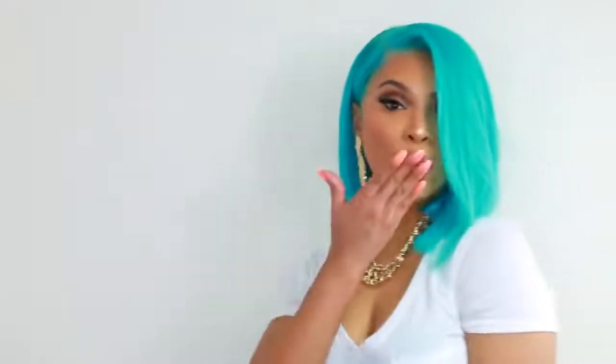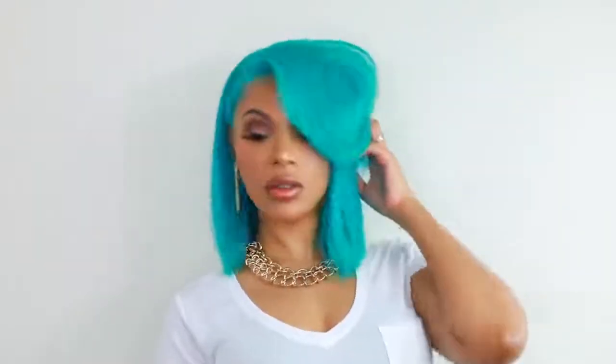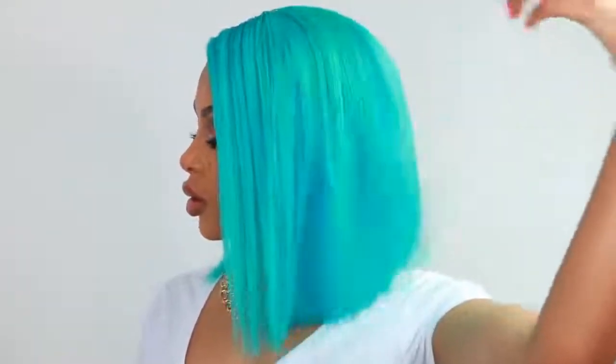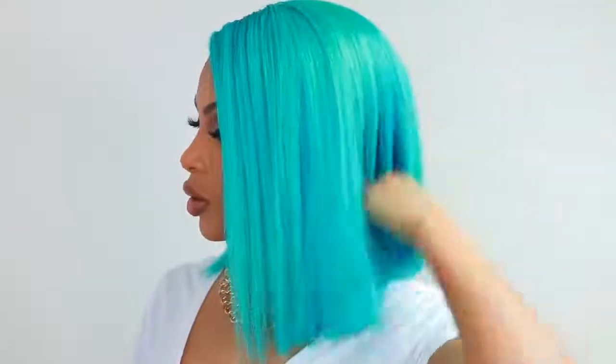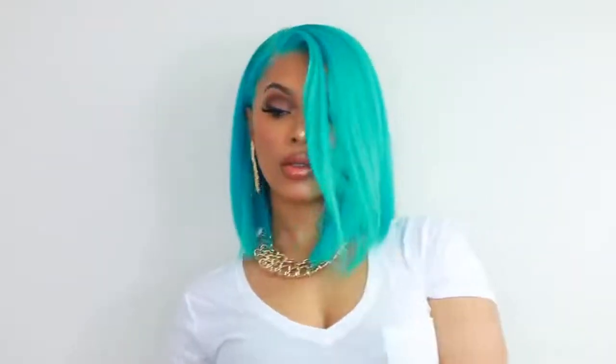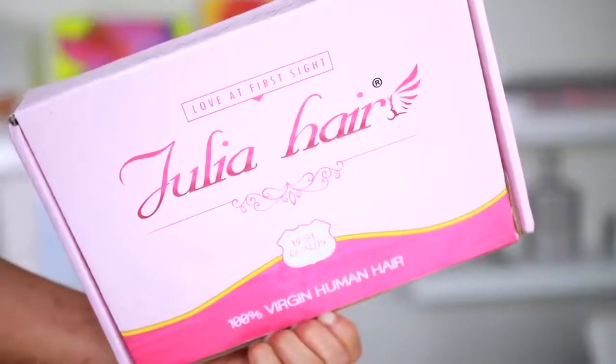Hey guys, it's Rochelle and welcome back to my channel. Today I'm going to show you guys how I made this wig from start to finish. This is a Tiffany blue bob wig — it is bob season, so that's what I'm doing for you guys today. If you want to see how I made this wig from start to finish, please continue to watch.